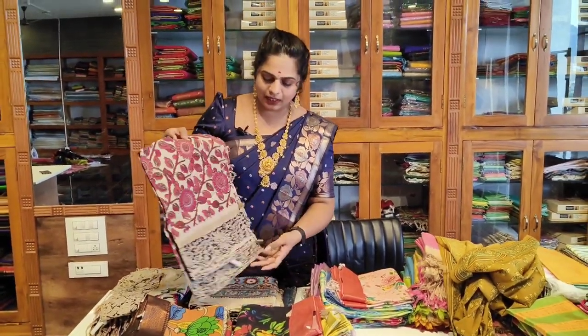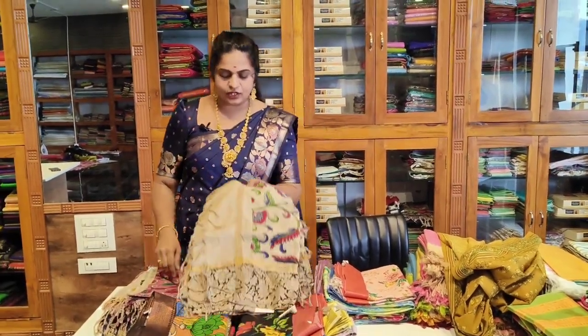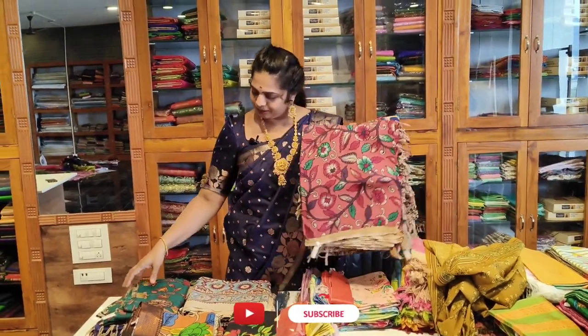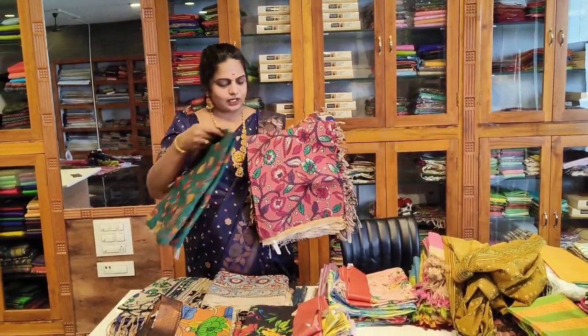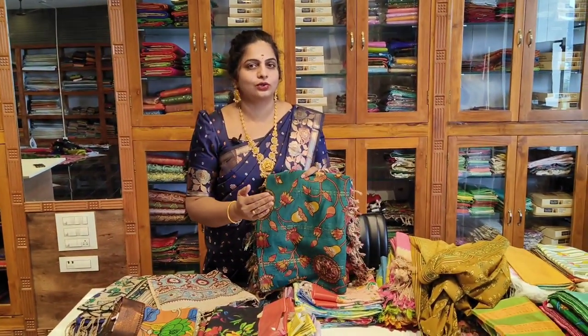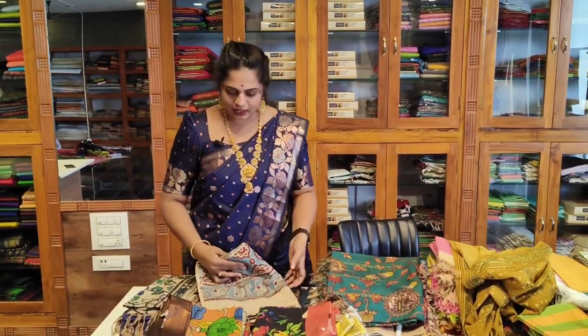This is a pen kalamkari — this is a digital print. There are different colors and color combinations. We also have wholesale options available here.